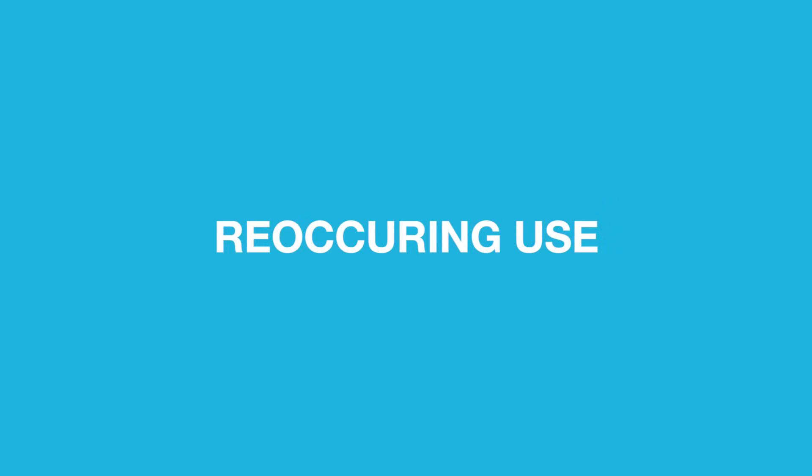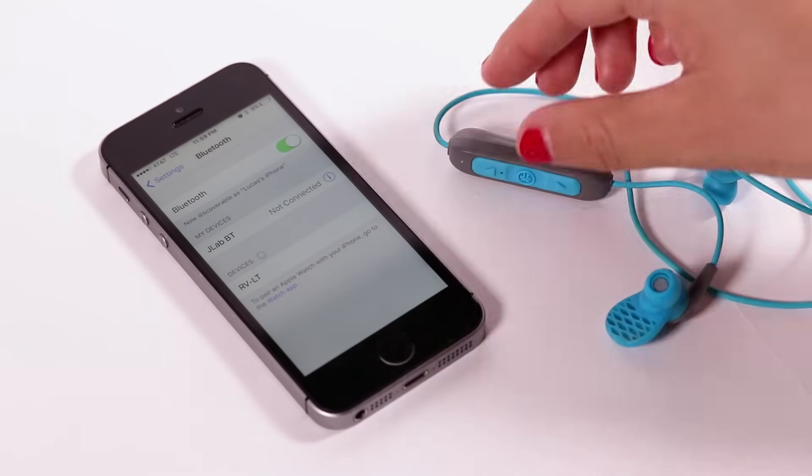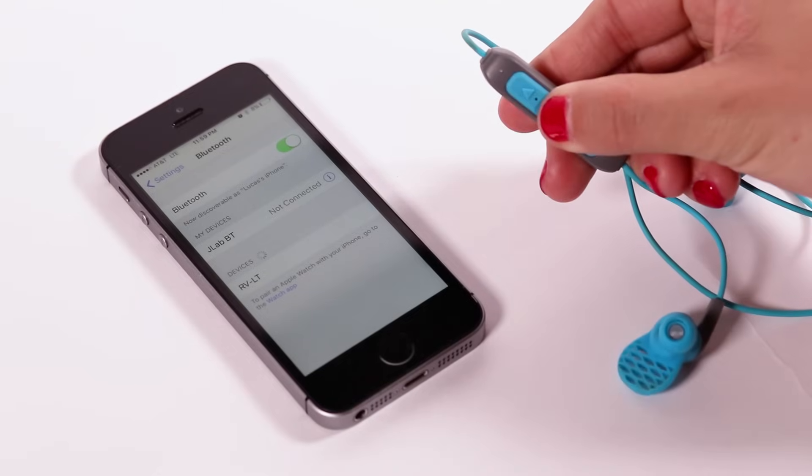Reoccurring use. Once JLAB-BT has initially paired to your device, the earbuds will auto-connect to your Bluetooth device when powered back on.